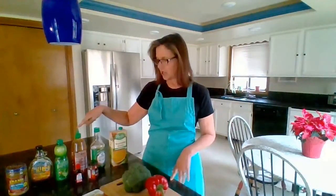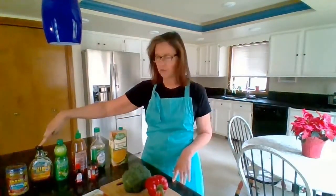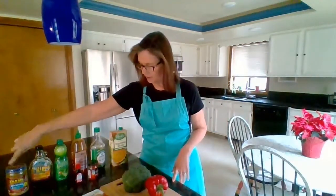You'll also need some sriracha, lime juice, maple syrup, peanut butter, red curry paste, and coconut milk.